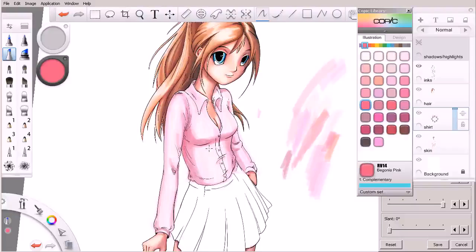The areas that are not defined as shadows are still really light — in fact, that's the color we've decided will be the highlight color. We're going to have to bridge the gap between the values at some point. In the next lesson, we'll pick up where we're leaving off and continue working on our character's shirt.